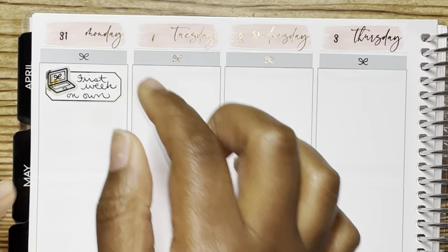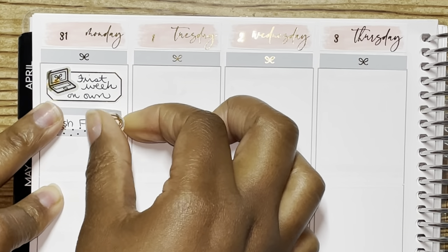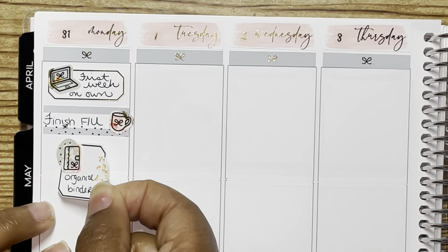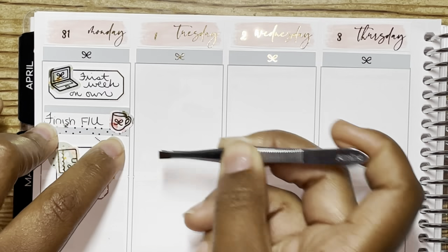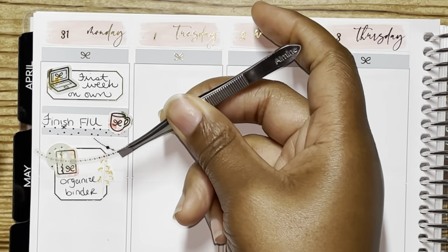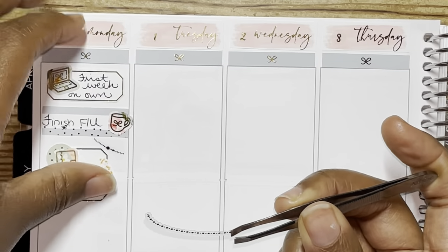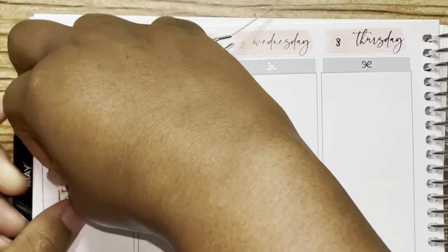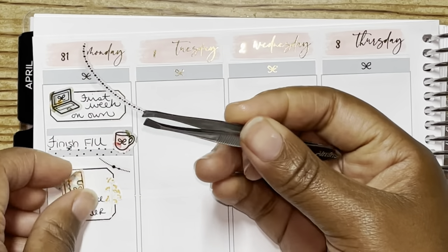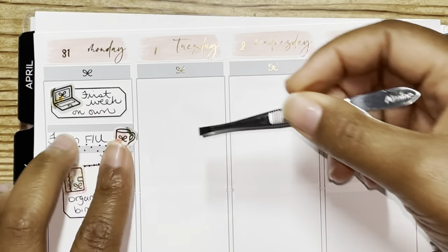So Monday the 31st — freaking the last day of May. All I'm trying to figure out is why is time flying the way it's flying? This was my first week technically on my own, so I marked that using one of the notched boxes that she included with the kit and the laptop icon from the kit as well. And then I just finished up my follow-up that I was doing from the week before.